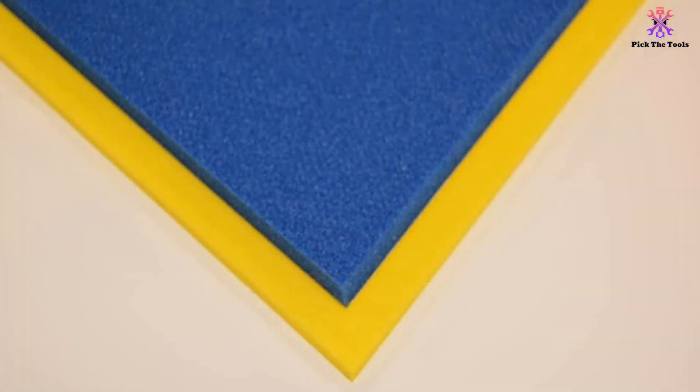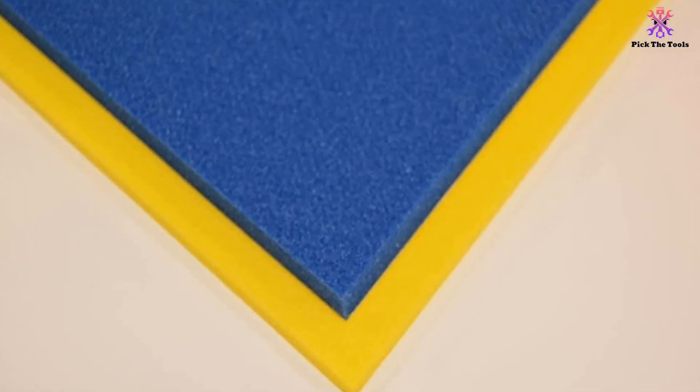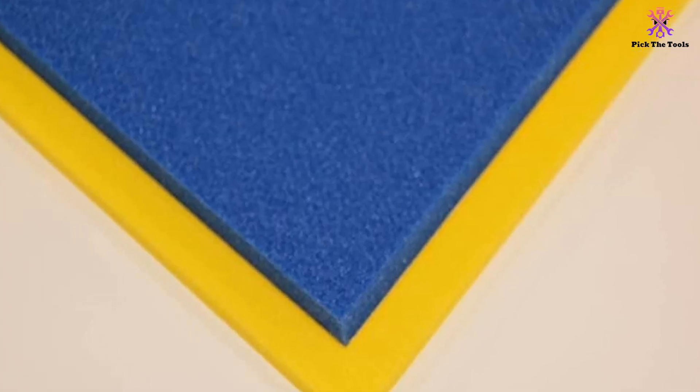Despite these drawbacks, the foam is high quality and provides sharp looking results. The 5S Toolbox Shadow Foam Organizers receive a score of 7.5 out of 10.